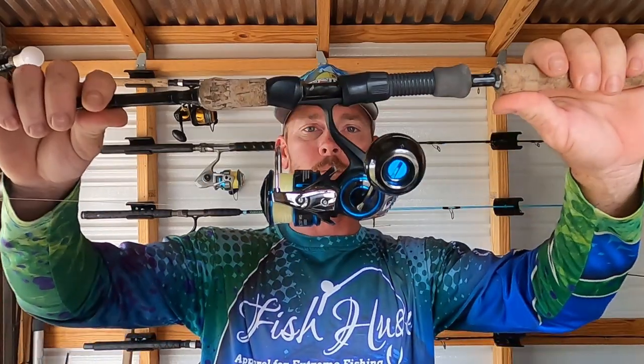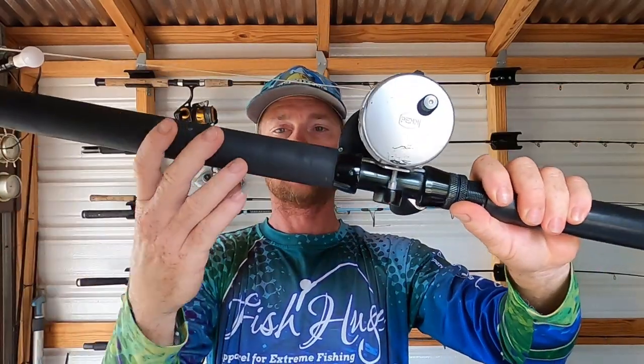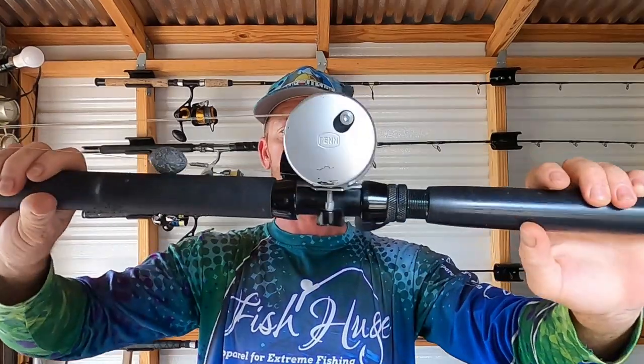For gear you can use spinning gear or conventional, it doesn't matter either way. You want to match your drag to your line size — don't over-tighten it, but tighten it up until you're maxing out your smallest line size so you can get them in without breaking off. You'll find that happy medium; it's a little bit different for everybody.